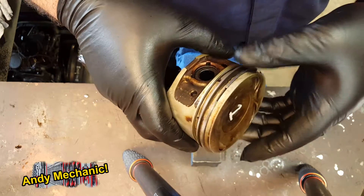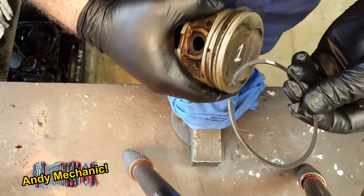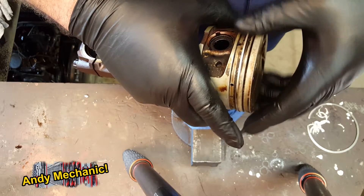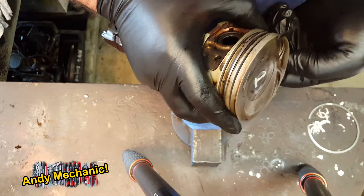The first job is to whip those piston rings off — really, really easy. Keep a note of which was the top ring and which is the second ring. You'll notice that the oil scraper rings are already off.